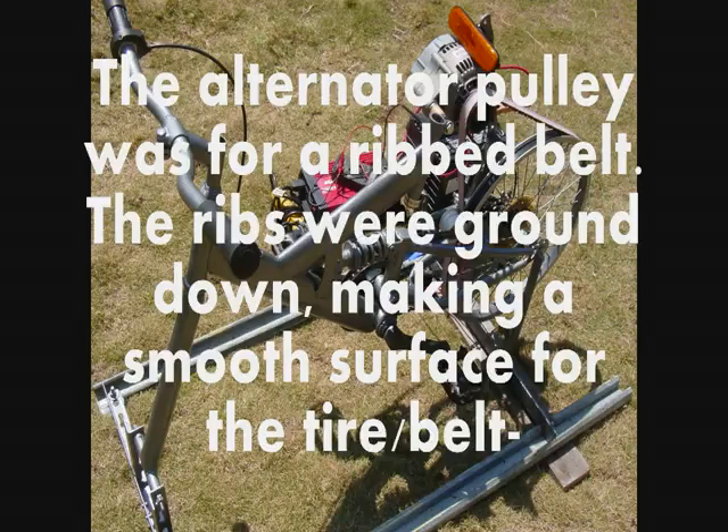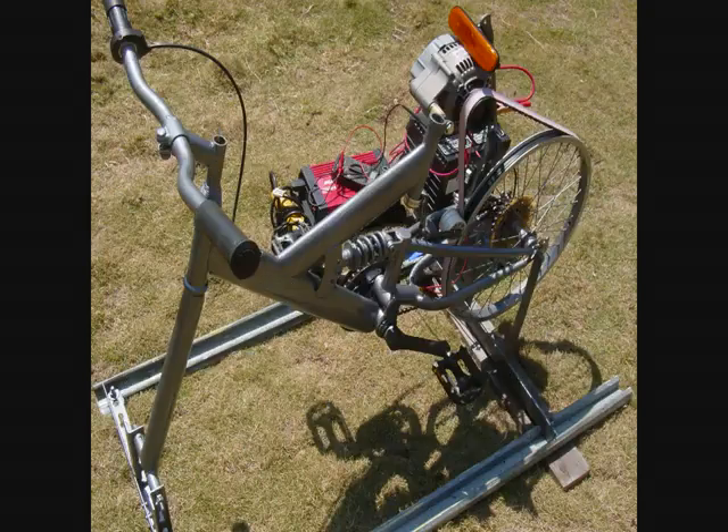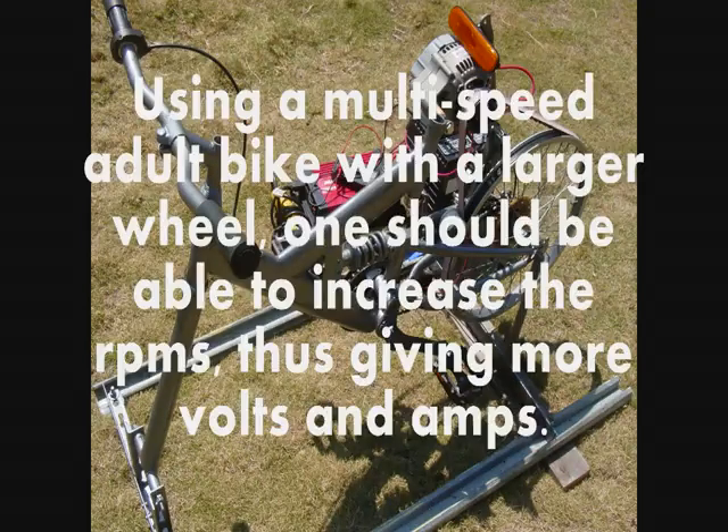The alternator pulley was for a ribbed belt. The ribs were ground down making a smooth surface for the tire belt. Using a multi-speed adult bike with a larger wheel, one should be able to increase the RPMs, thus giving more volts and amps.